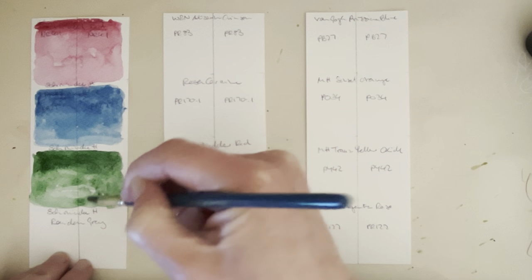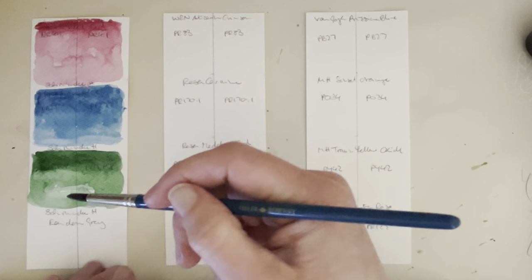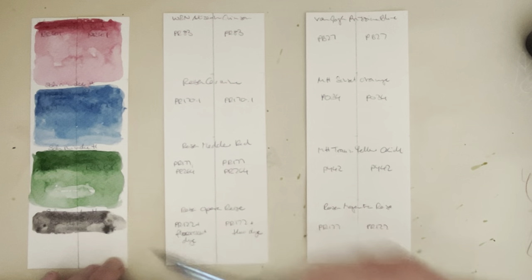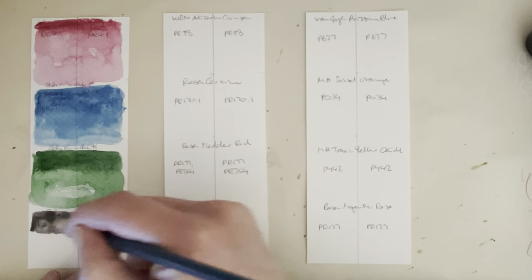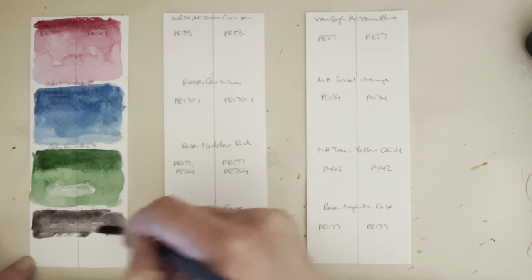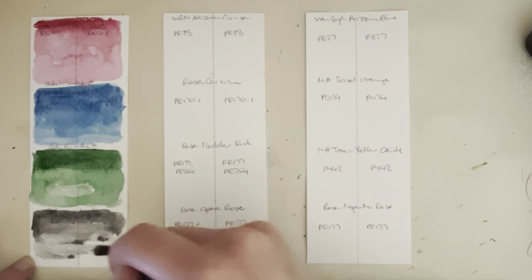The reason I've decided to do it again is because we're now past the spring equinox and I do get quite a bit of good sunlight every day — several hours in my west-facing window. The next one I'm going to swatch is Schmincke Horadam Random Gray, which is a mixture of all sorts of leftover random pigments from the end of production. Because you don't know what's in there, you can't be sure if it's lightfast or not, so I thought I'd put this on and see what happens.